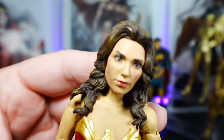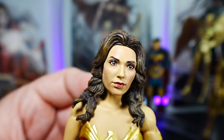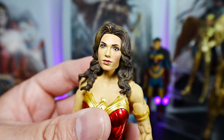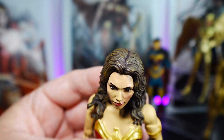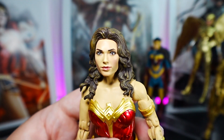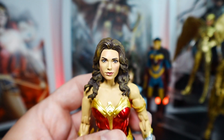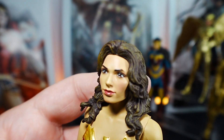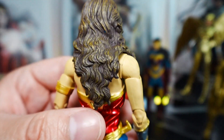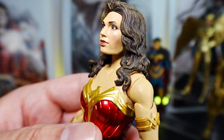Now let's talk about the figure itself, starting with the head sculpture. The head sculpture is fine — it's supposed to look like actress Gal Gadot, and it does somewhat resemble her at certain angles. But at other angles it looks like she has a puffy face — maybe it's just my figure. You can see that one side shows more cheekbone, while the other is more round. You've got the painted lips, painted eyes, and eyebrows, which is fine. The hair sculpture is a mixture of brown, light brown, and dark brown in a nice stylized style. Overall the head sculpture is fine, though mine came a bit deformed.